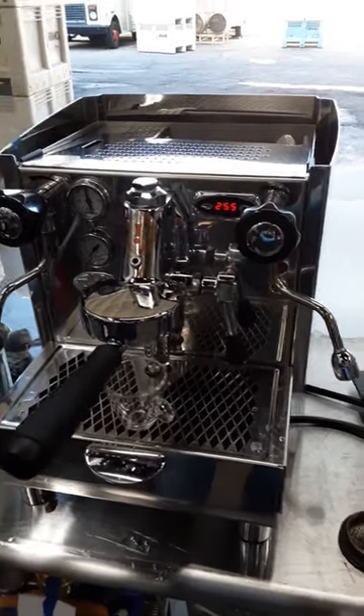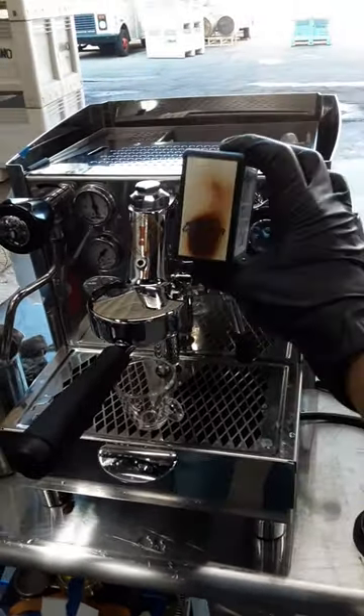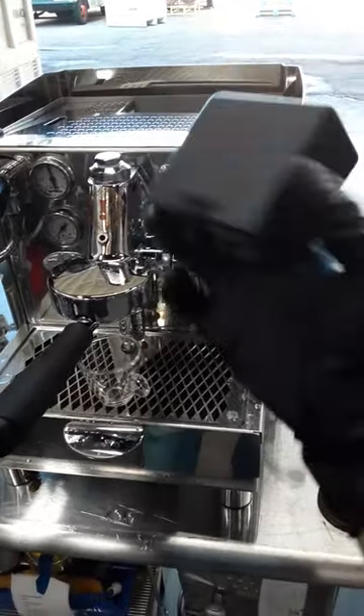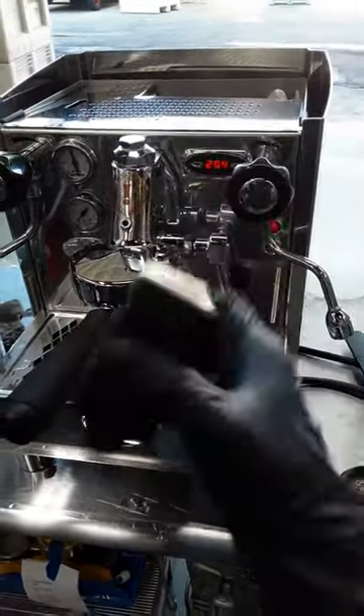Here we have an additional espresso machine. For this machine we replaced the control box — the one that you see right here. This unfortunately had to be replaced; it was causing different issues on the machine.